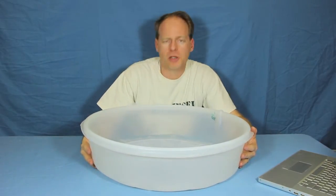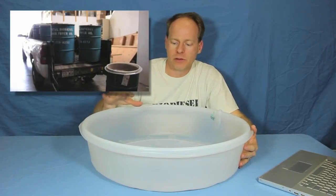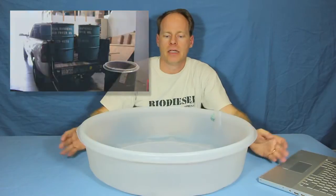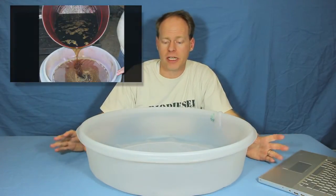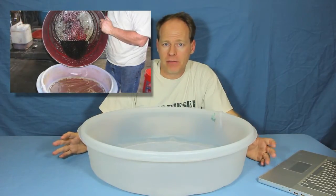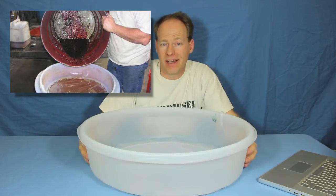How fast can you pour oil through one of these? Just so happens one day I found out. We have 55 gallon drums full of oil that we bring in from restaurants. We put this on top of a drum. This oil is fairly good oil — it doesn't have a lot of lard or fat or junk in it — but we were able to easily filter one 55 gallon drum that was about two thirds of the way full through one of these filters in under five minutes.